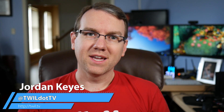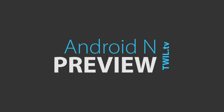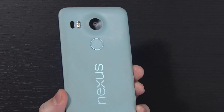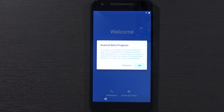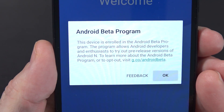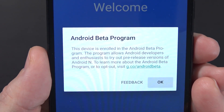Hello again guys, I have a fun one for you today. Google has gone ahead and rolled out the initial preview builds of Android N. As you can see here, I've gone ahead and flashed this onto my Nexus 5X. They released the preview builds a little bit earlier than anticipated. Normally they go through all of this at Google I/O, but it has just popped up on my device. This device is enrolled in the Android Beta program, which allows Android developers and enthusiasts to try out pre-release versions of Android N.